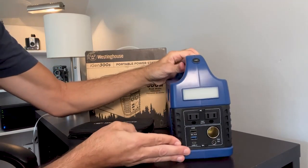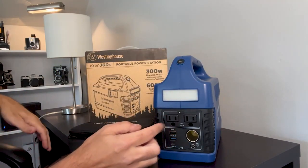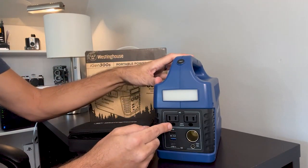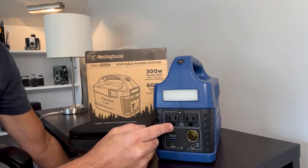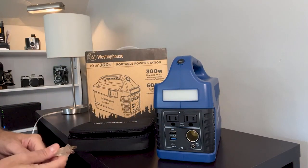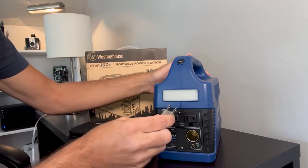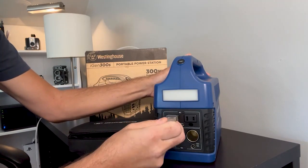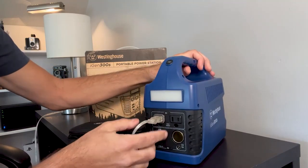Let's give it a little demo. I'll show you what you can plug in here. These two AC outlets have a maximum wattage of 300 watts, so you're not going to want to plug in anything that requires more than that. Lights should be fine, computers are fine, but you don't want to be plugging in hair dryers, heaters, or anything that requires more than 300 watts.